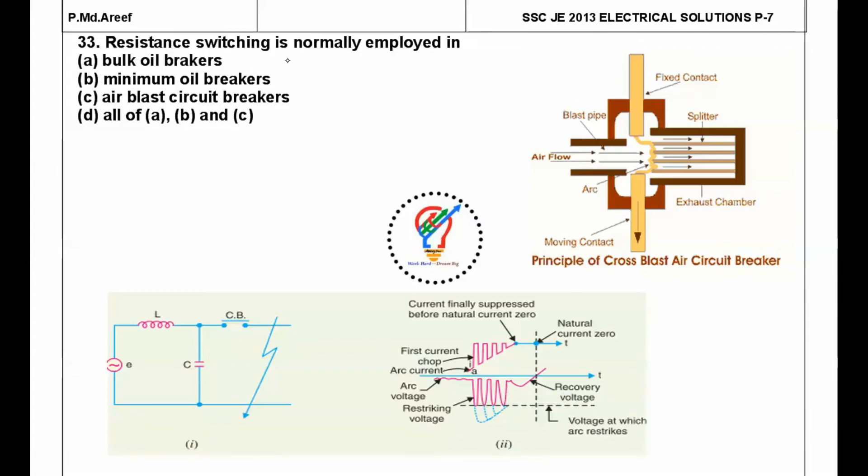Next question: resistance switching is normally employed in — before answering, consider the cross blast air circuit breaker. When the two contacts open, an arc is created. Air flow causes the arc to quench into arc splitters, increasing arc length so it is quickly extinguished. When the arc reaches zero, the electromagnetic energy stored (½LI²) cannot suddenly become zero.